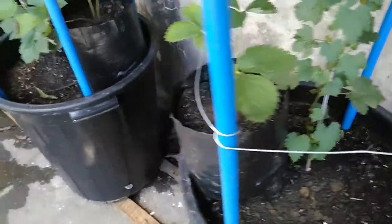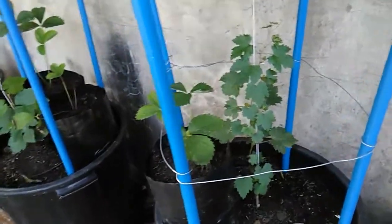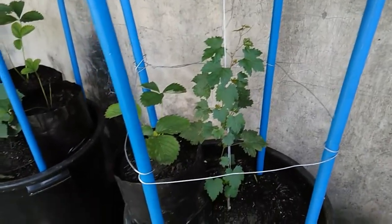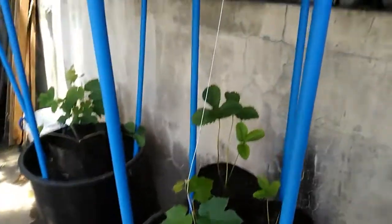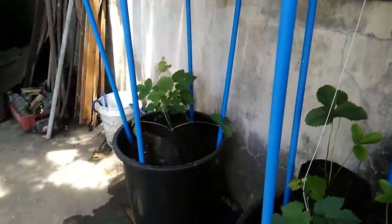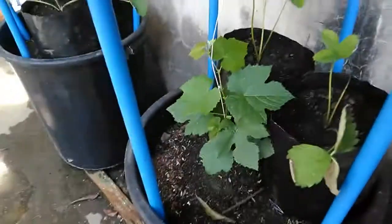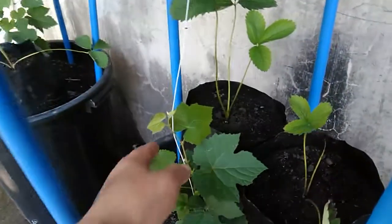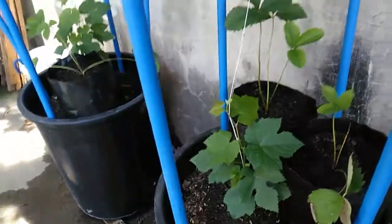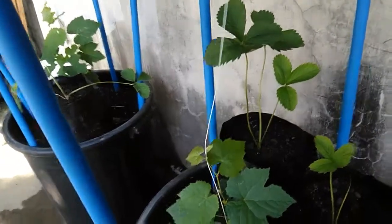Beside it is a strawberry plant that I'm also growing. You can see the wires where the main vertical as well as the laterals will later grow on. They're still small — about two months old — and I'm already guiding them along this wire.